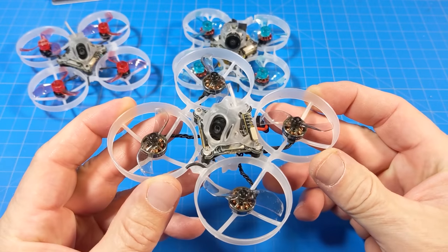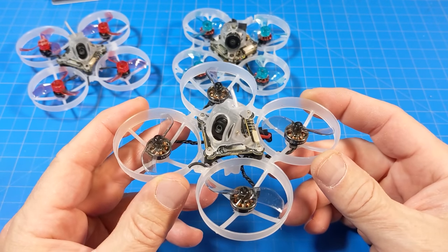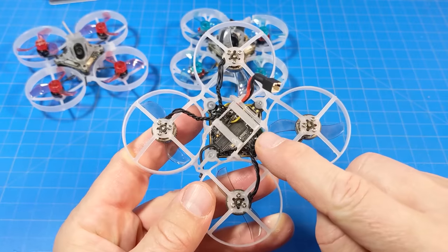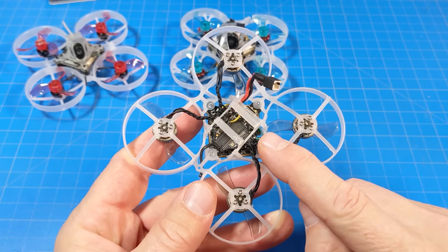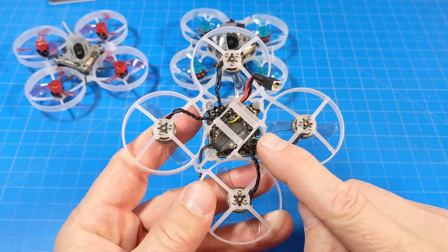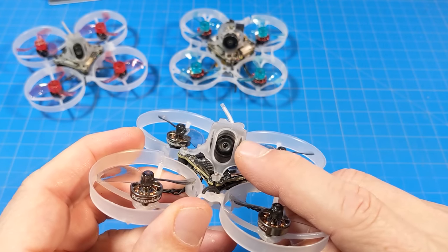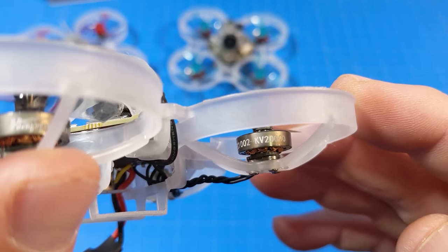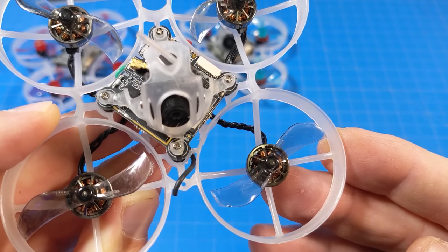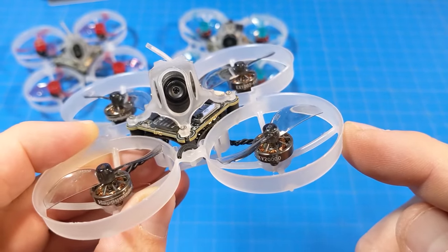Happy Model did a little something different with this one. This comes in 2 versions: ExpressLRS, of course, and FrSky still — if you want range, gotta go ExpressLRS. The flight controller is the Super B F4 Lite, which is the same one they used in the MobiLight 6 HD Zero. It's got the WhoopLight VTX and the nano camera light as well. The motors are EX-1002, 20,000 kV. The props are Gemfan 1610 40mm bi-bladed props on 1.5mm shafted motors.